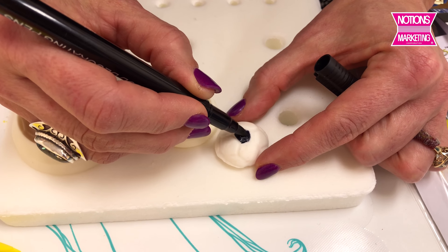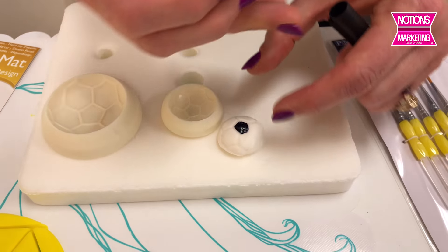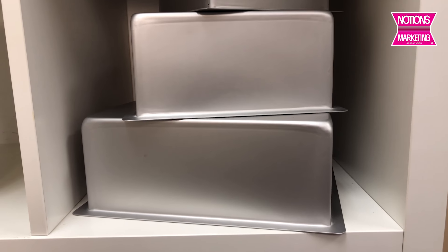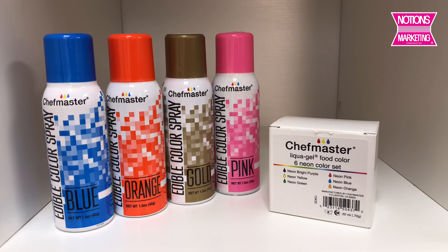The markers come in lots of different colors and black, so you can literally draw and color all over the fondant. Chef Master also has cake pans, sprays, and food coloring.